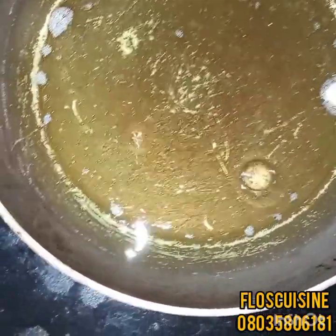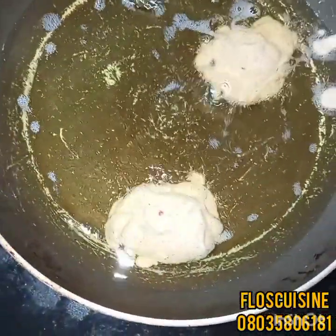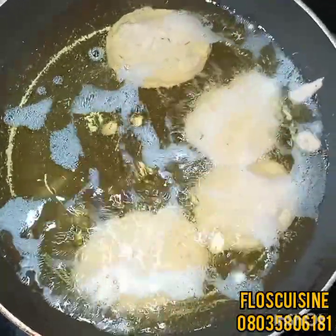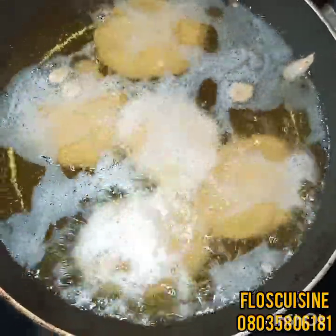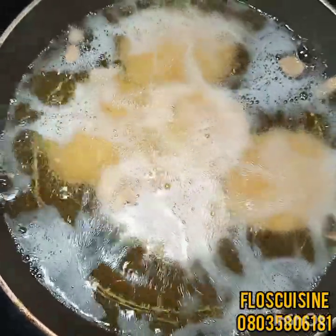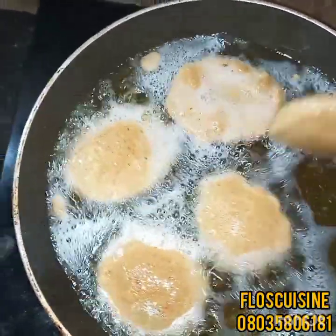We'll use a spoon to scoop the batter in. If you have an ice cream scoop, that would be very perfect for this. Just scoop and put it in. You're going to be turning them at intervals so that they don't burn. We can use skewers or a hook to turn them as they fry.